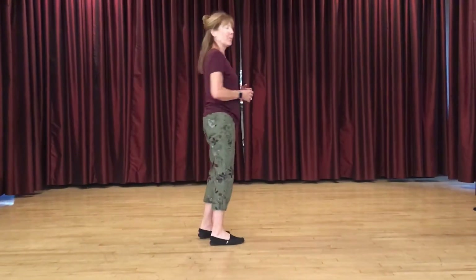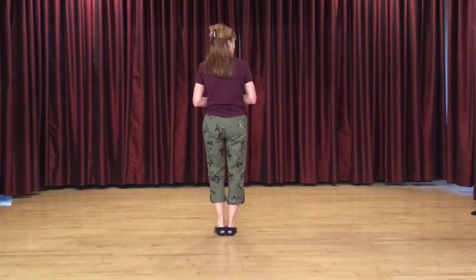Hi, I'm Michelle Burton. With Michael Barr here, we've choreographed a dance called Good As You. It's a 32-count four-wall intermediate nightclub two-step rhythm. No tags, no restarts.